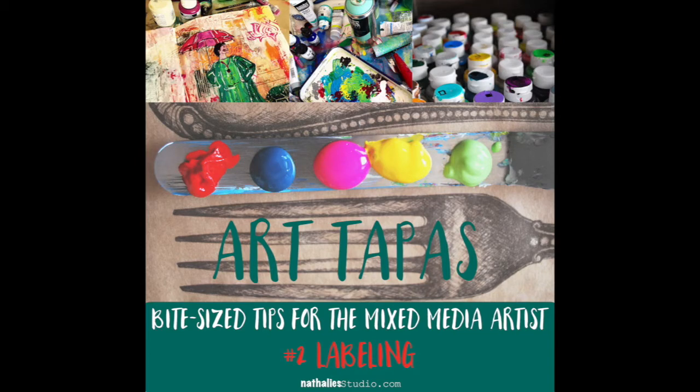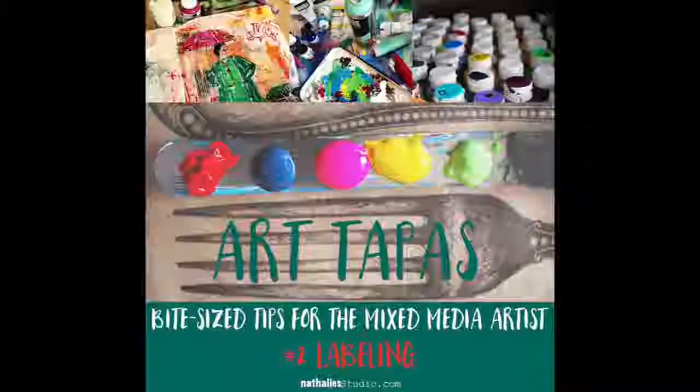Hi and welcome to Art Tupper's Bite Size Tips for the Mixed Media Artist by Natalie Callback. Today I want to talk about labeling of acrylic paints. Artists acrylic paints come in different opacities — meaning they can be opaque, they can be translucent, or they can be transparent.